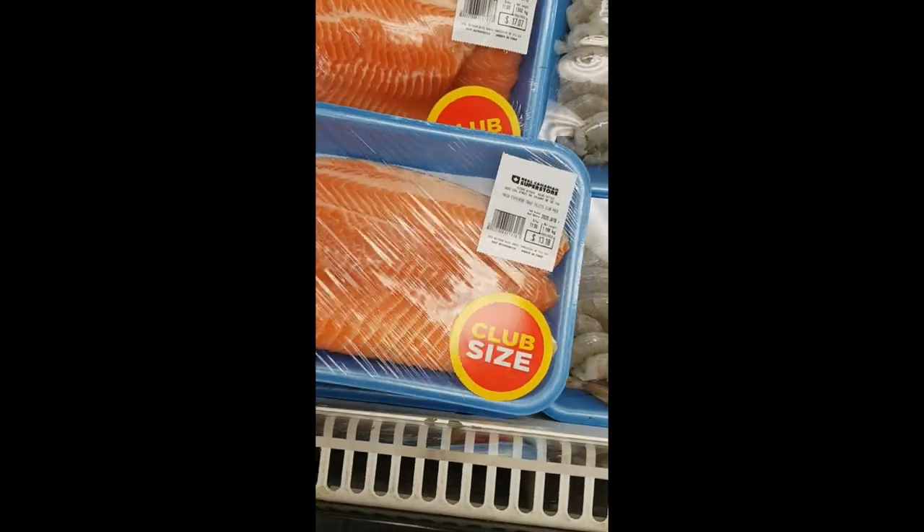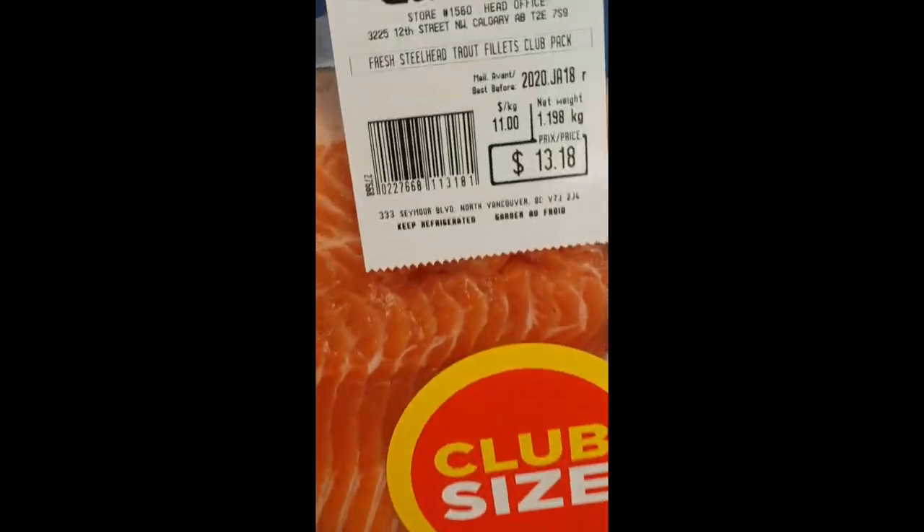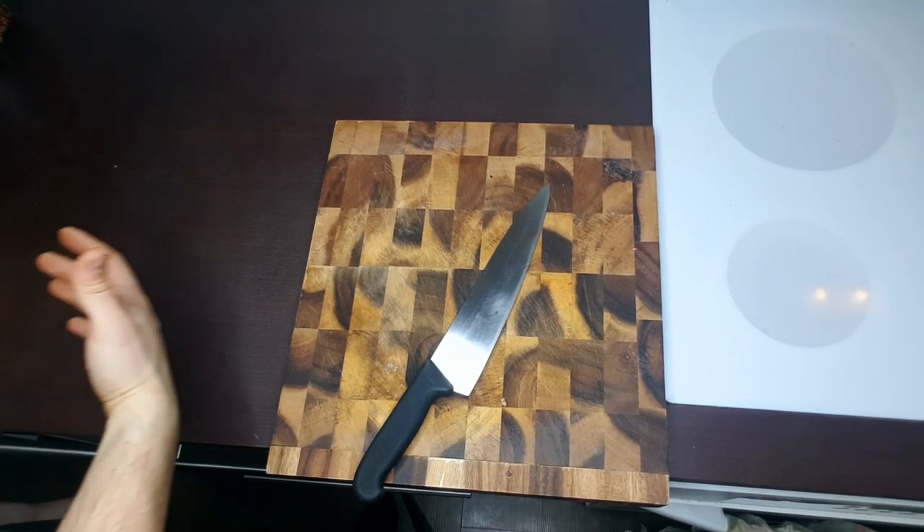All right, starting in the grocery store, you got bok choy — it's on sale. Everyone tells me eating healthy is expensive, but I'm pretty sure they're just doing it wrong. Here you can see the salmon is $13 for this beautiful fillet, nothing fancy.